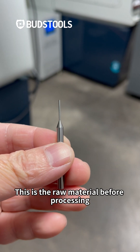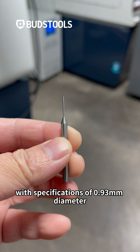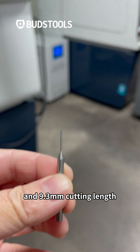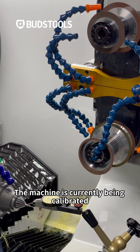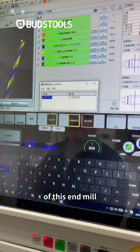This is the raw material before processing, with specifications of 0.93 mm diameter and 9.3 mm cutting length. The machine is currently being calibrated. What I see now are the machining parameters of this end mill.